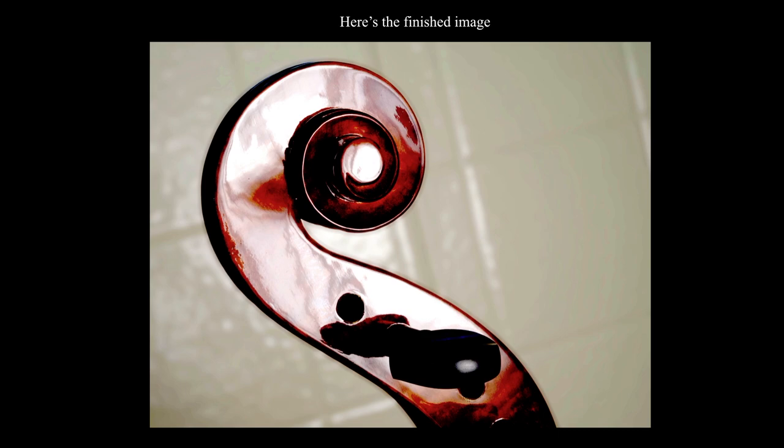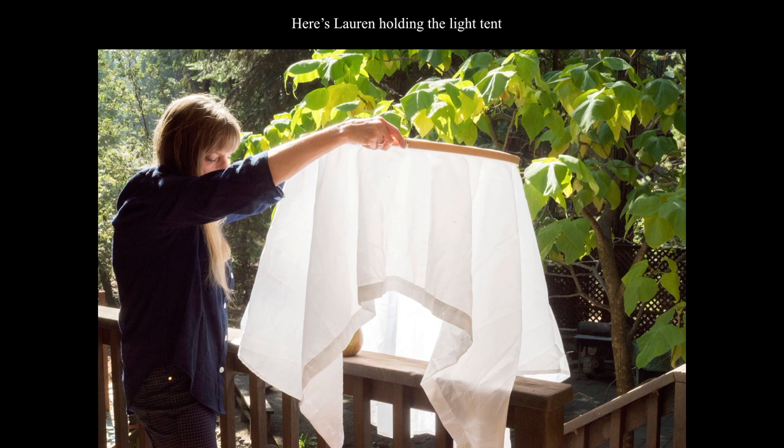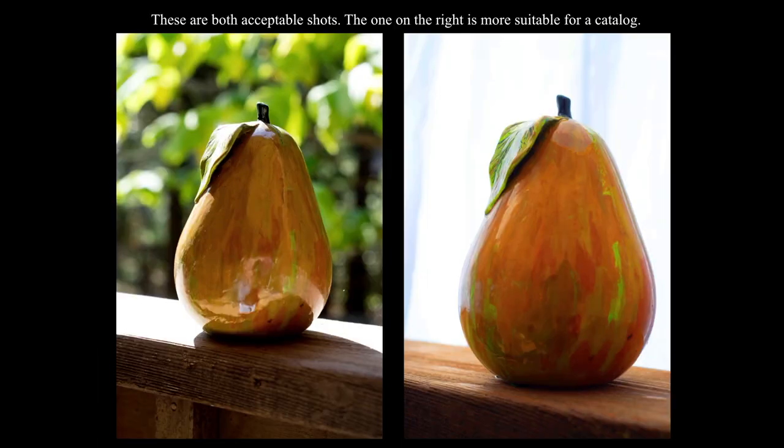There's another simple light tent made from a shower curtain liner and an embroidery hoop. I got this hoop at Joann's Crafts for about $12. My wife is holding it above a shiny ceramic — an eggplant that we bought and painted. On the left is a shot without the light tent, and on the right is something more like a catalog would use because they wouldn't want any background. They're both acceptable shots; the one on the right is more suitable for a catalog, though a little boring, without the distracting reflections from the railing.